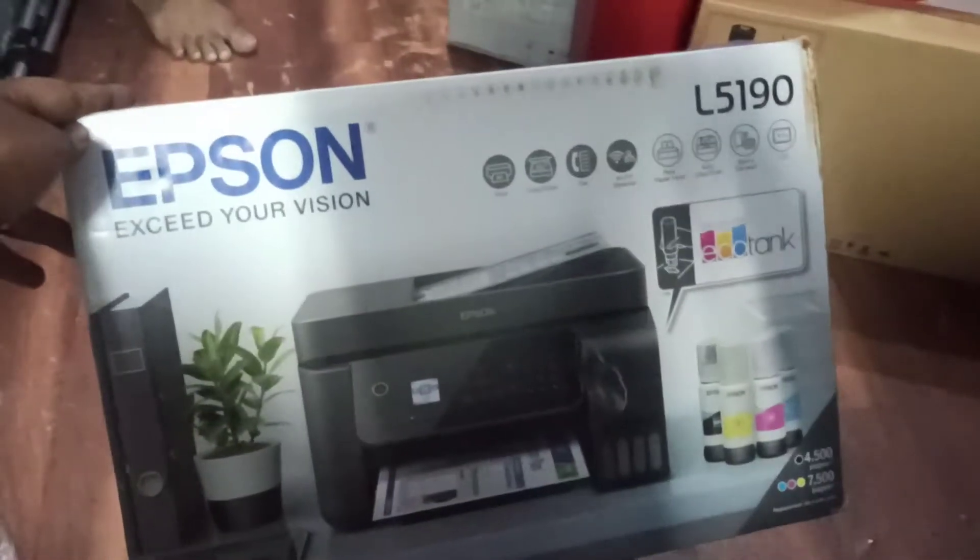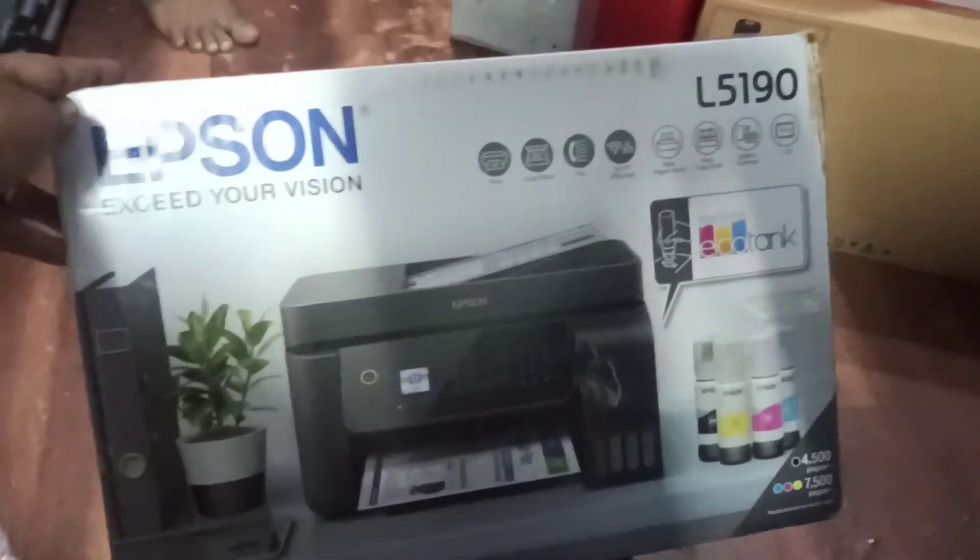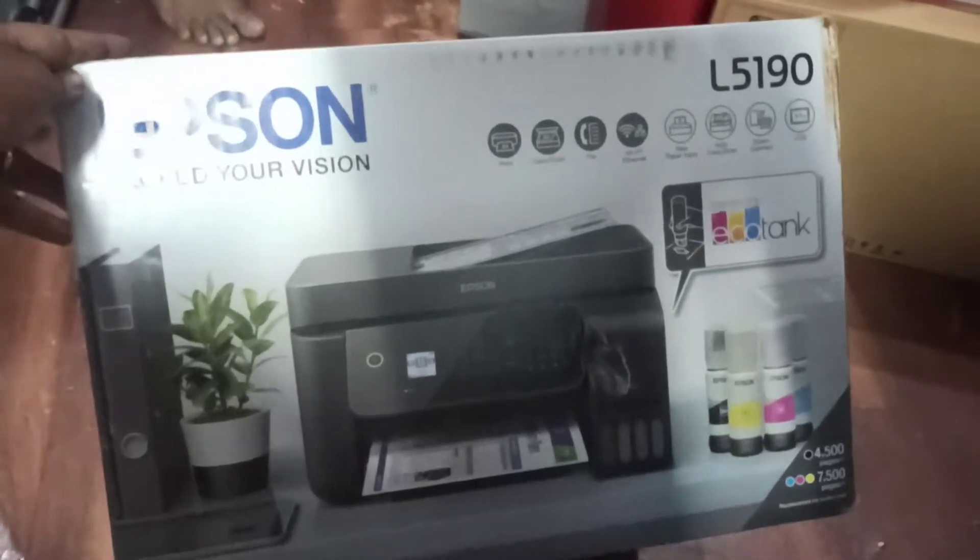This is the Epson 5190. This is the best printer. I also have a good printer.